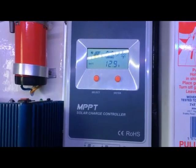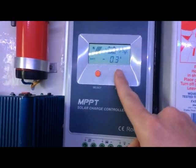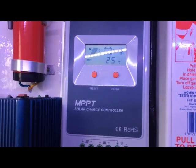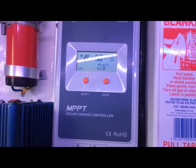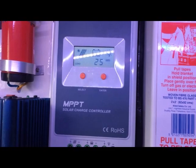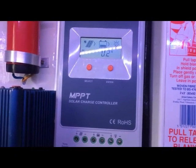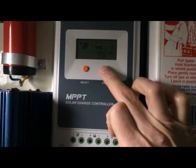One thing I would flag as a bad design is this enter button. If you push it, you turn the power off — it's very easy to knock it and kill the power. It also has a low voltage shutdown, which is very useful as it protects the batteries. But if you've got something like a bilge pump that you want to run regardless, make sure you don't connect it to the load terminal — connect that directly to the battery. So my only criticism is it's too easy to turn the power off.